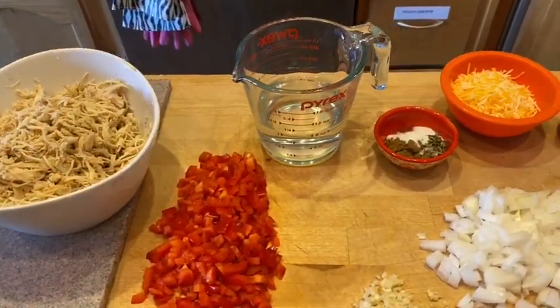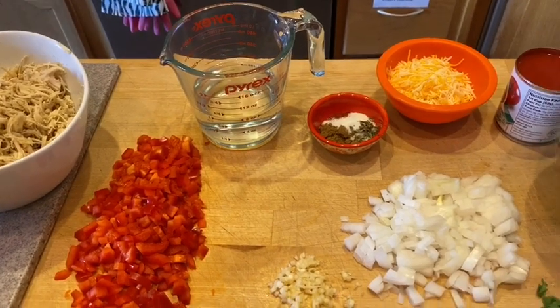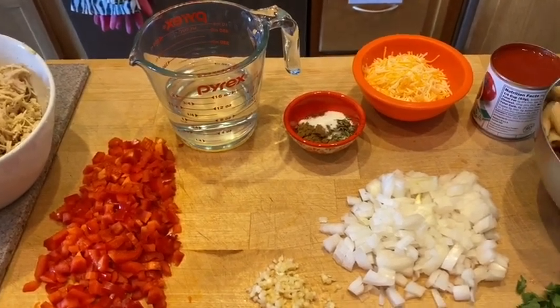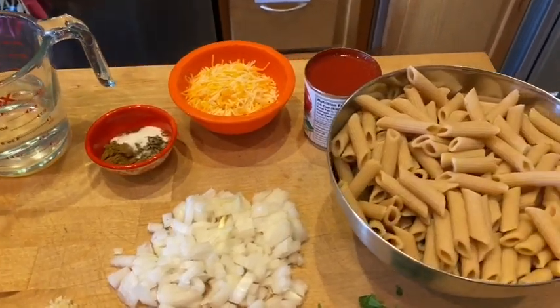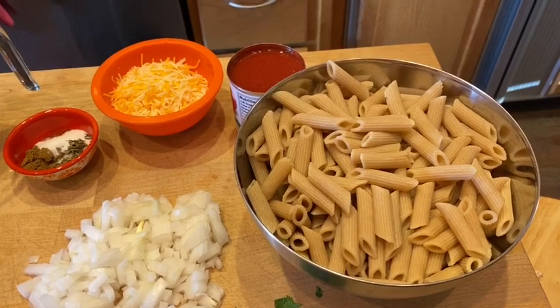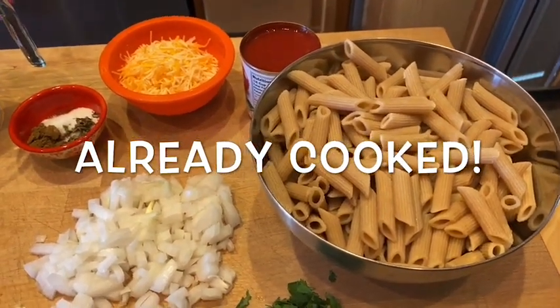It is time to make some dinner and I am making a chicken enchilada pasta skillet. I'm going to read you the ingredients. We're using one and a half cups of dry pasta — I am using whole wheat for zero points on my purple plan, and I actually use a little bit more because I've got five people I need to feed.